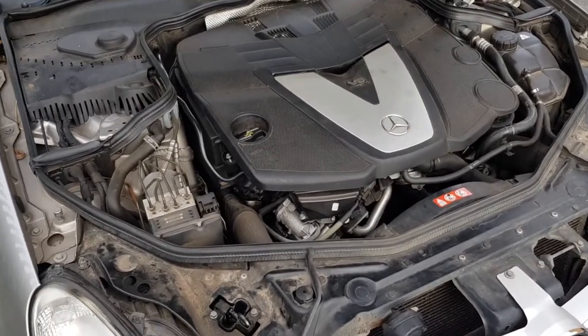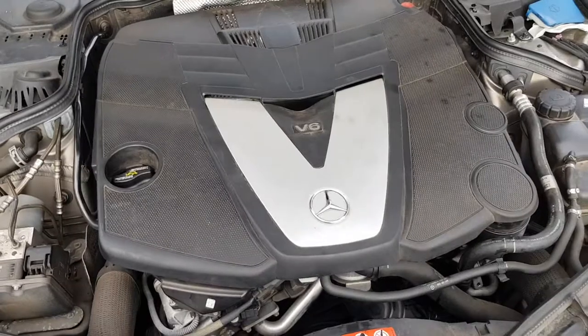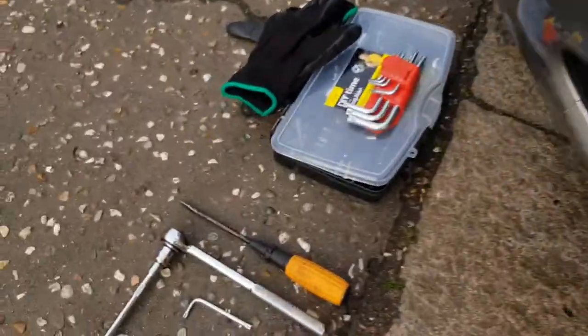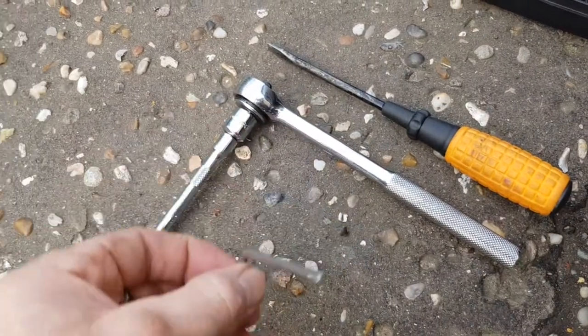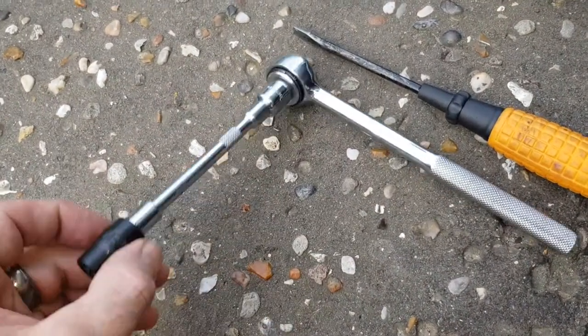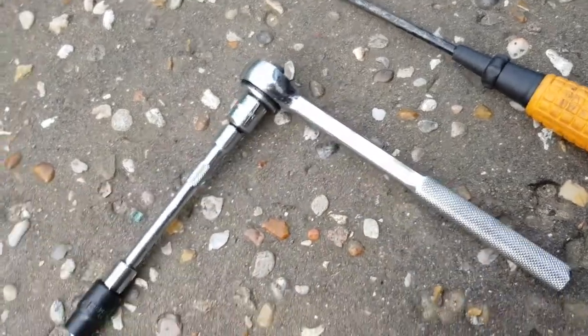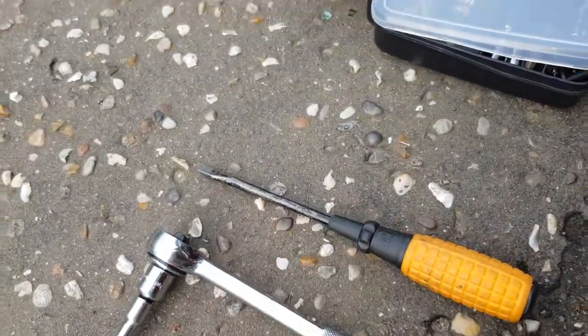This is a short video on how to change your air filters on your 3 liter Mercedes V6. Tools for the job: T25 Torx, E12 star head with the ratchet, and a flat head screwdriver.